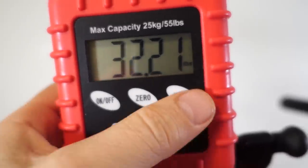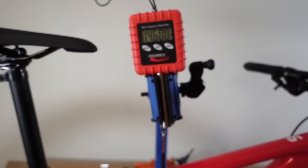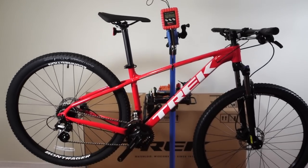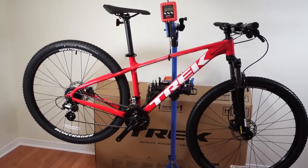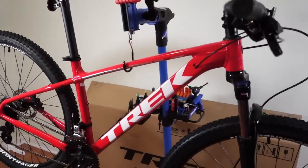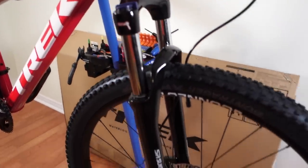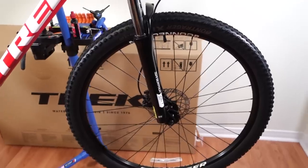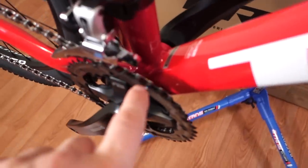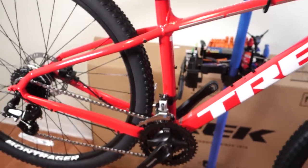Weight of the bike is 32.2 lbs, that means 14.6 kg. That won't win any cross-country racing, but it's quite standard for a bike in the $600–$700 range. A lot of that weight comes from the fork — I think this is a 2.8 kg fork. The wheels are probably not that light either, same with the tires since you have tubes in there, and the cranks and bottom bracket are not the lightest around either.